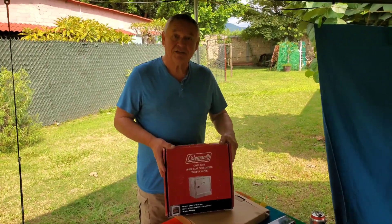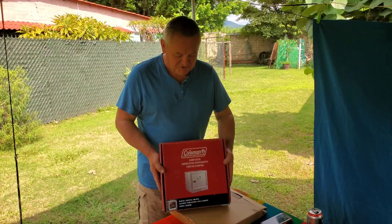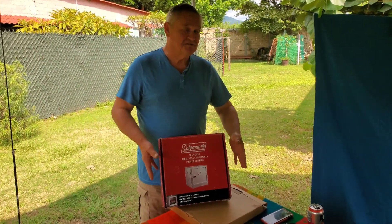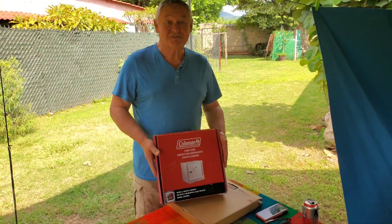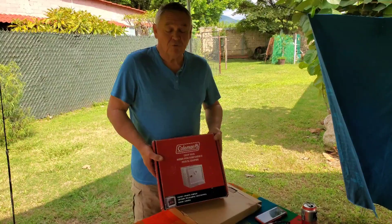We thought we'd do this little video to show you about our Coleman collapsible oven that we've been using. It's absolutely brilliant — it does jacket potatoes, Nicky's baked bread in it, she's made numerous cakes. It's such a versatile little tiny piece of equipment, so we thought we'd show you how it all works.